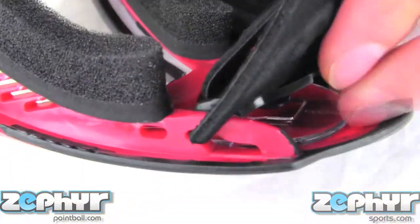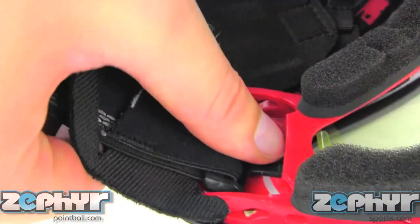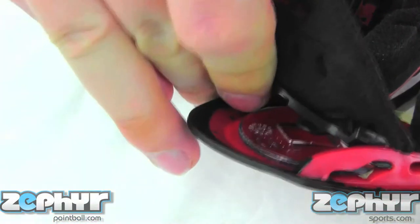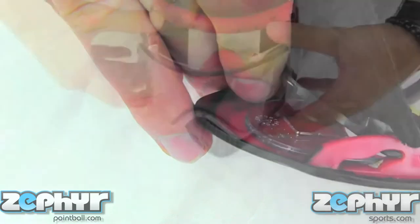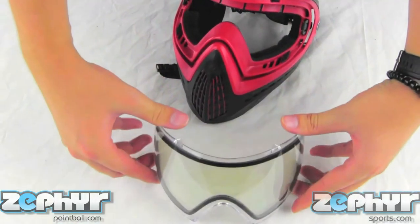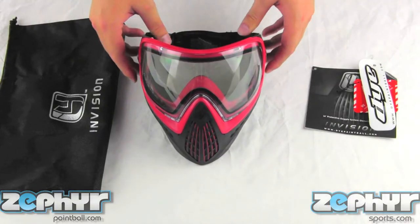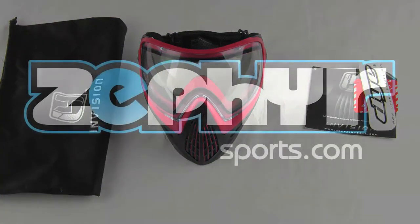To remove the Dye i4 lens, simply push in the tab on the side of the lens, and then push the entire plastic piece forward, repeat on both sides, and then the lens will pop straight out. The Dye i4 paintball goggles are now available at ZephyrSports.com.